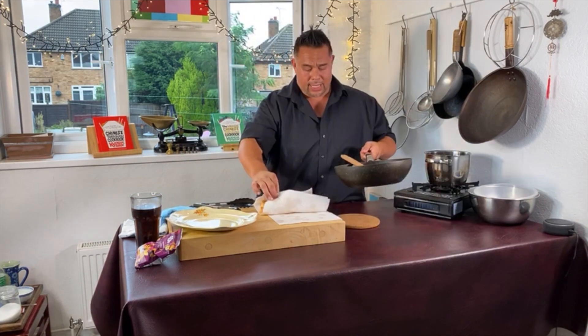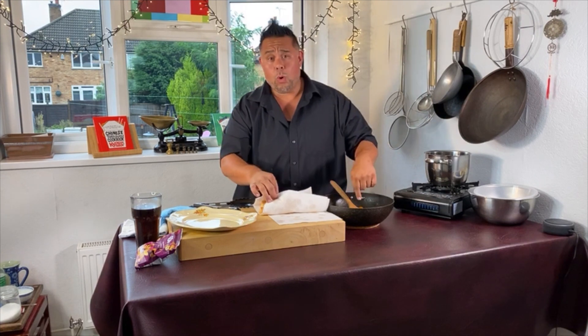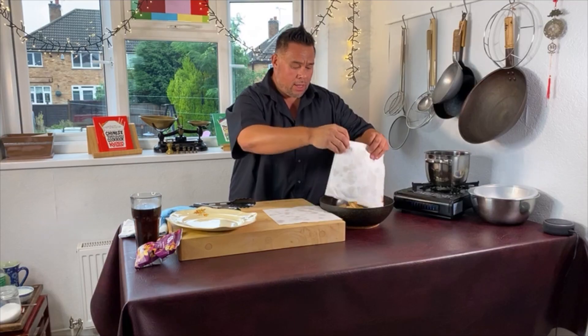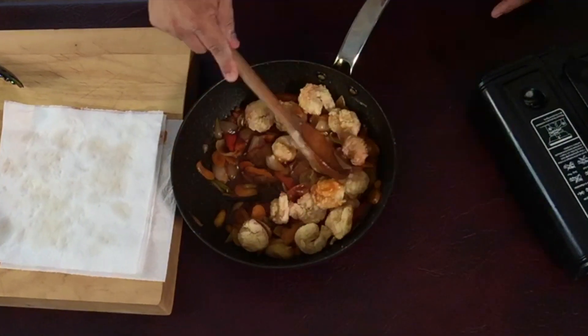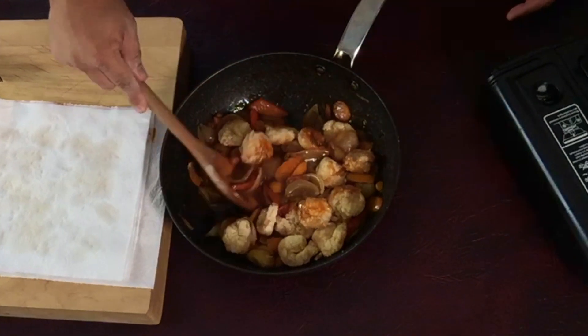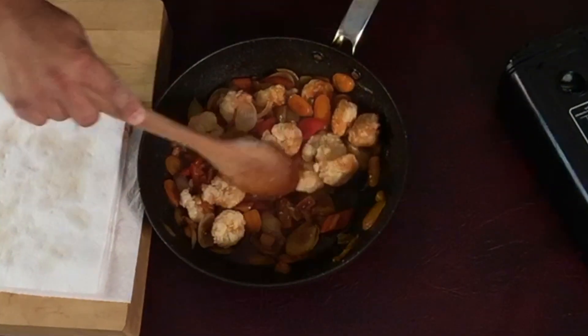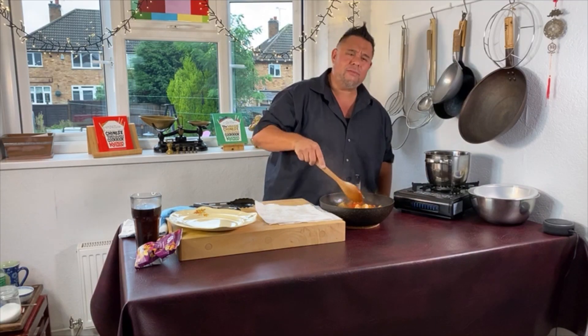Now normally you would heat this sauce back up again — I'm not going to because I've got a whole lot of hot oil in this pan. Warm your sauce back up if you've done it like me. Pop in your king prawns and give them a quick stir, just coating each one with this lovely rich, aromatic, hoisin, vinegary, tomatoey, sweet, lovely sauce.